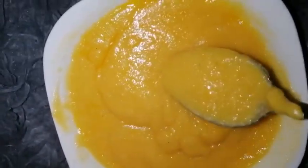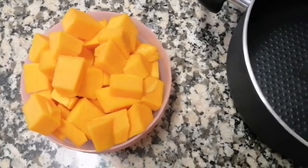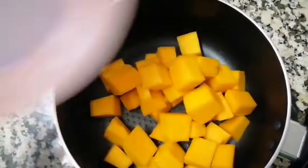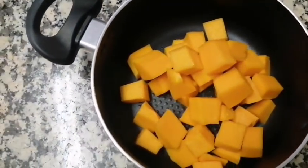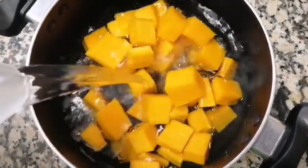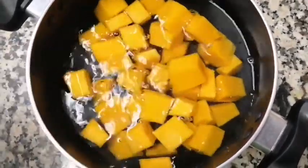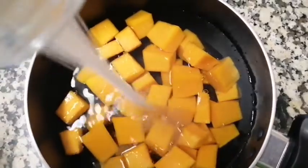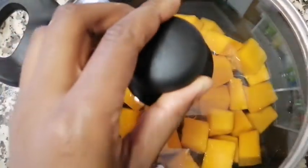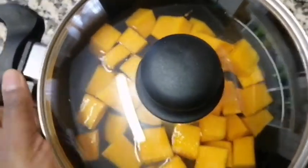Hey family, welcome back to the channel! Today I'm going to show you how to make butternut and maize meal porridge, which we call Isijingi. You're going to need your diced butternut. Put it in your pot, fill with water — make sure the water is just slightly above your butternut — add three tablespoons of sugar, cover, and let it cook until it's soft.